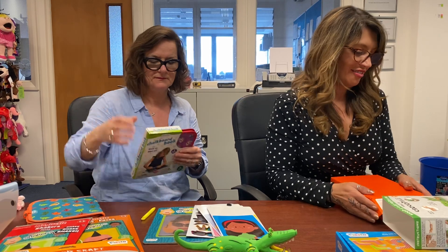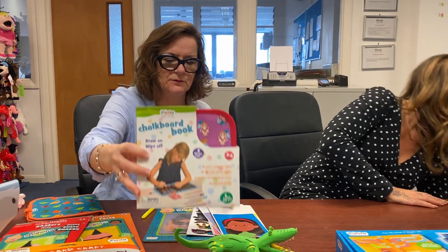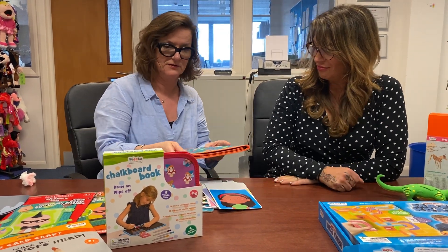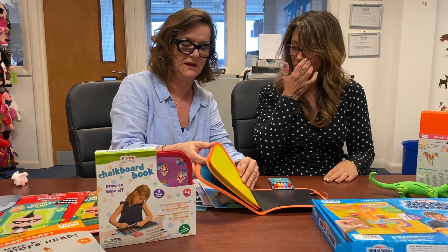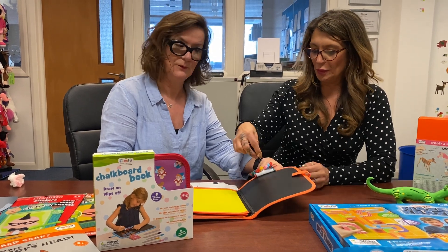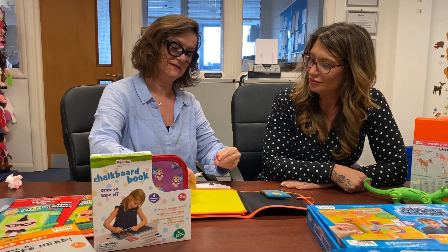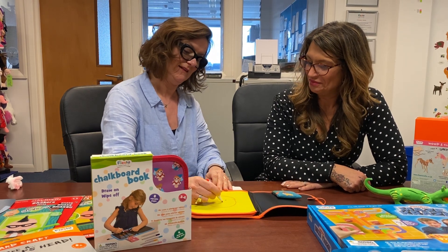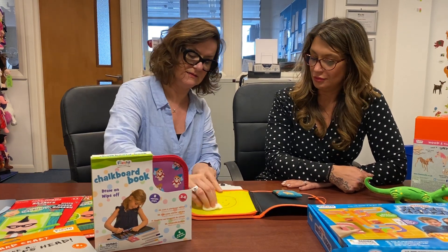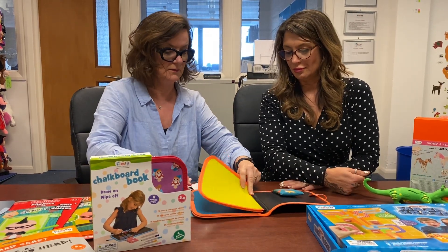Next up is the chalk book. This nice new chalk book comes in a cardboard box which is a great gift presentation. It has eight different coloured pages and comes with six dust-free chalk paints. It's great for travel and very easy to clean the page — just use a wet wipe tissue — so it can be used over and over again.